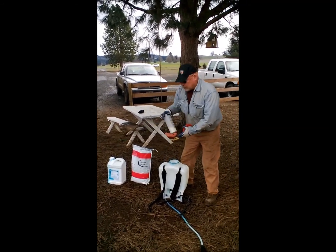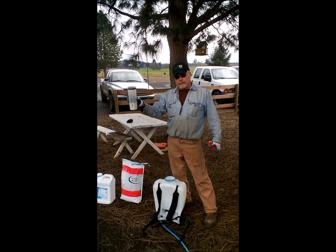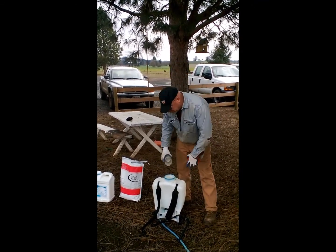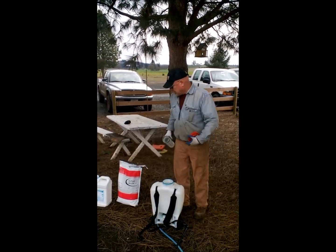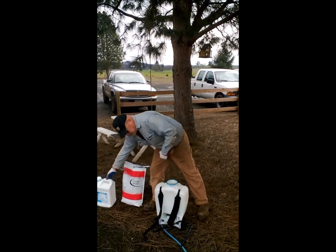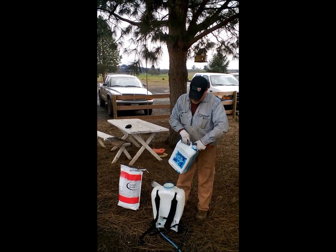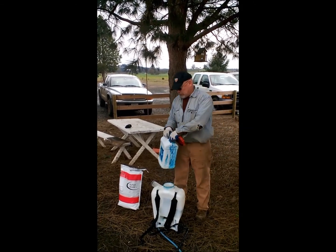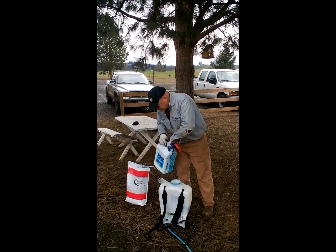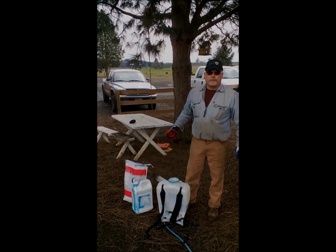We're going to put it on at a rate of about a pound an acre. In order to achieve that, we're going to mix five ounces of Oust into a pressure-filled backpack and a little squirt of blue so you can see where you've been. It doesn't take too much. Then you go ahead and fill it with water and let's go spray a tree.